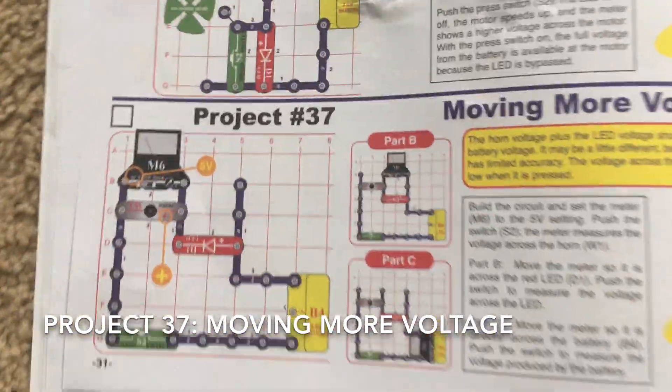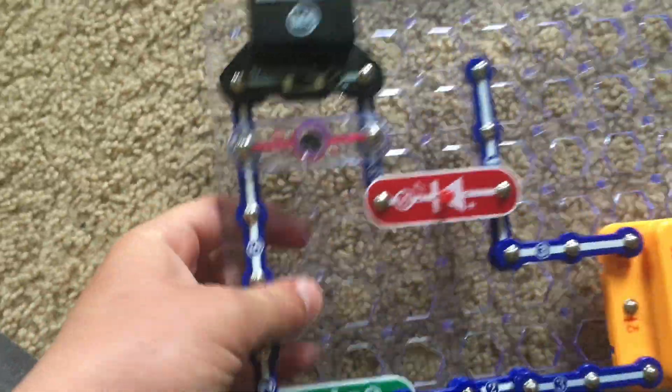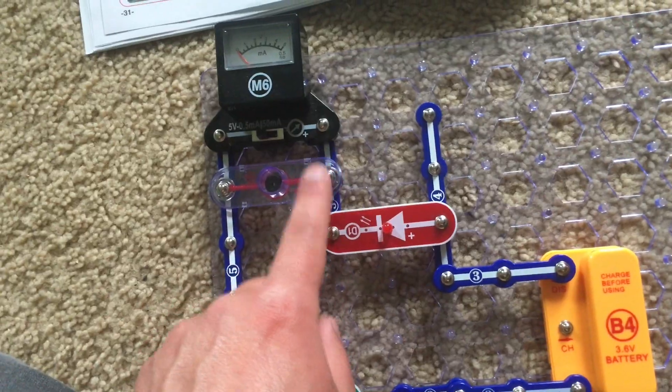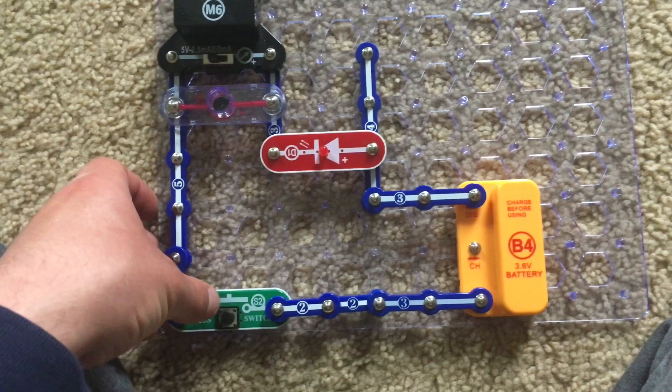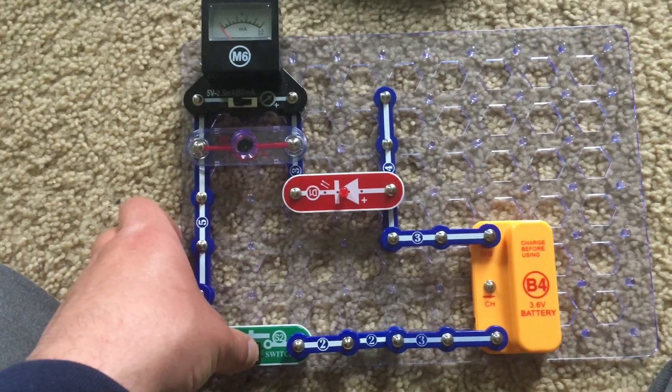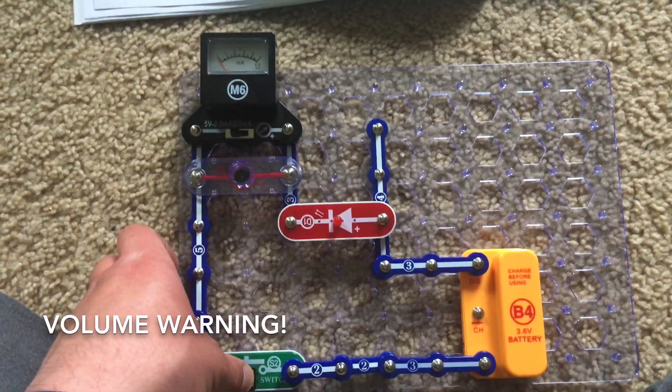For project 37, moving more voltage, there are three parts. The first part has the meter lined across the circuit where the horn is located. It is set on the 5 volt setting and we will hold down the press switch. The horn shouldn't be too loud but turn down your volume just in case.